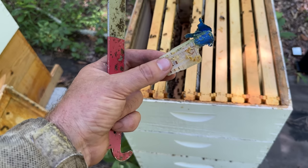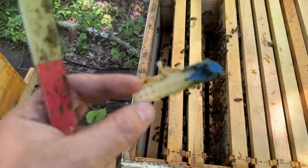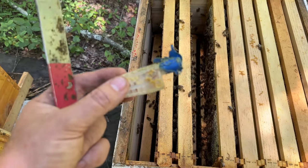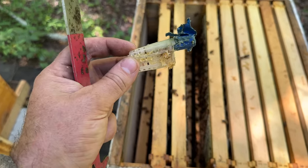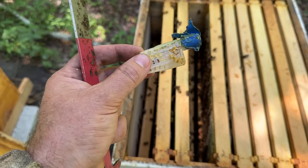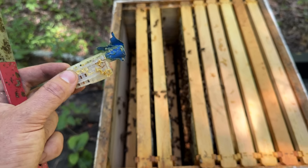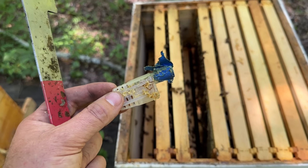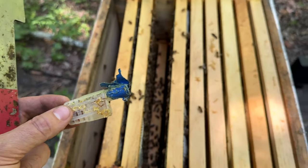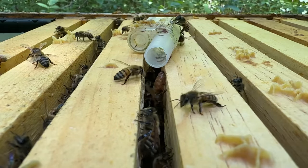This queenless hive — I introduced a queen-right nuc into them with a mated queen. I taped over the cap. Hopefully you can see that — they've chewed it up but haven't been able to let her out. It's been five days and they have not pulled any emergency cells. I opened the hive up and they're calm. So I'm just going to direct release her. I think this has been a success.